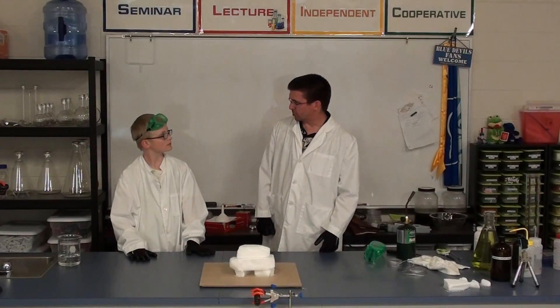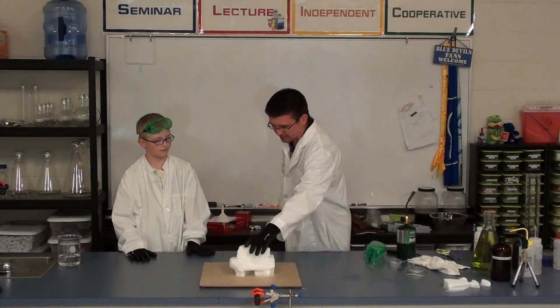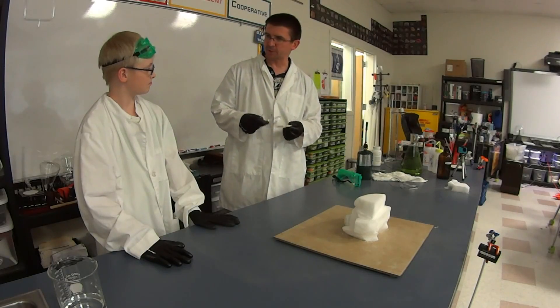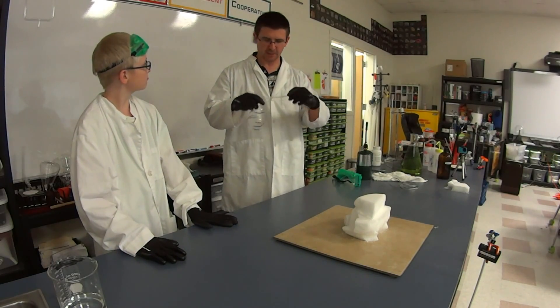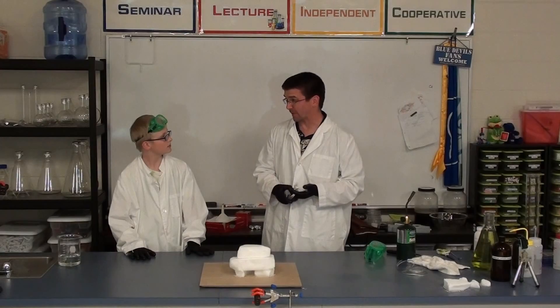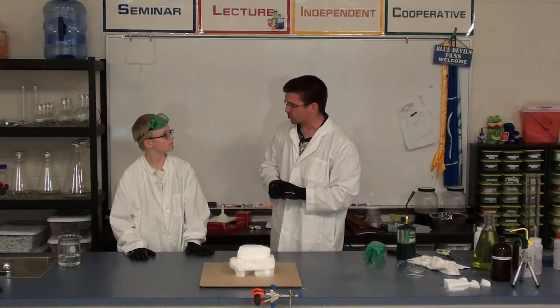Gideon, we've done several things with dry ice this year, but here's one you haven't seen before. This involves dry ice — I've got some big blocks of it here — but I've also got a metal, and this metal is magnesium. It comes in this little ribbon like this, but it's actually a little ribbon of metal. You remember when we lit the magnesium on fire? We know magnesium is very flammable, and we're going to use that to actually burn it inside the dry ice.